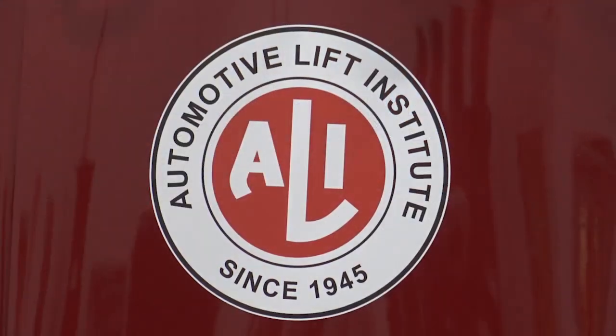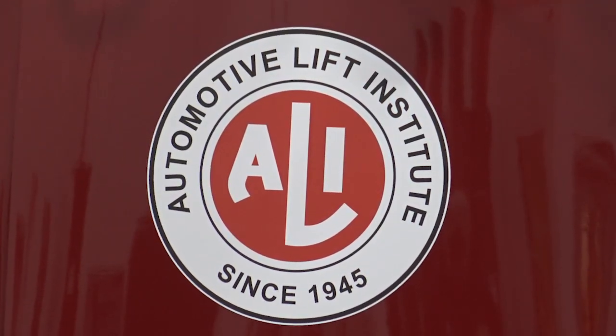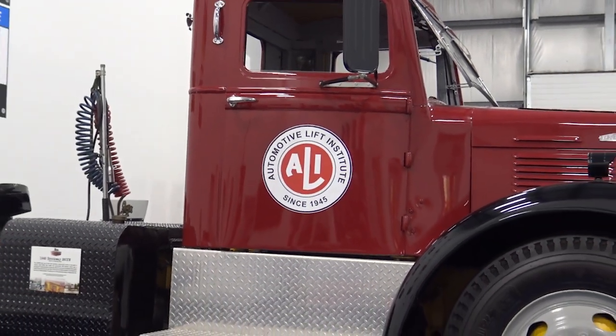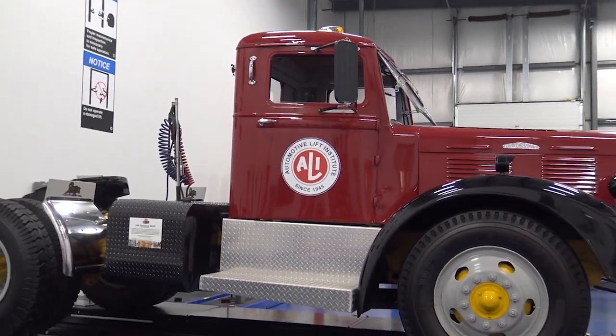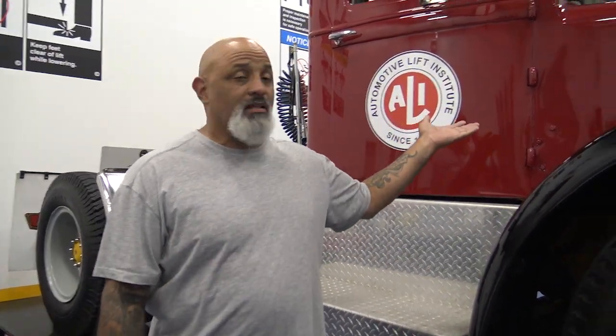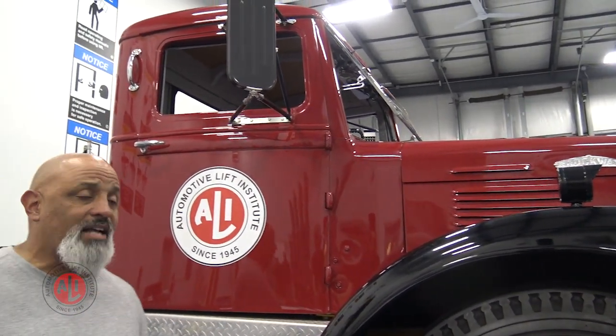You also had guys producing lifts. Nine lift manufacturers got together and formed the ALI. What they did was become a self-governing organization to make sure that the metal being used — because it was short and they didn't have a lot of it going around — meant the lifts were done properly, because they were afraid that guys would get hurt. I mean, the bottom line is you take a Brockway like this and try to lift it up — whether you use a regular floor jack or jack stands — it can become an unsafe situation.